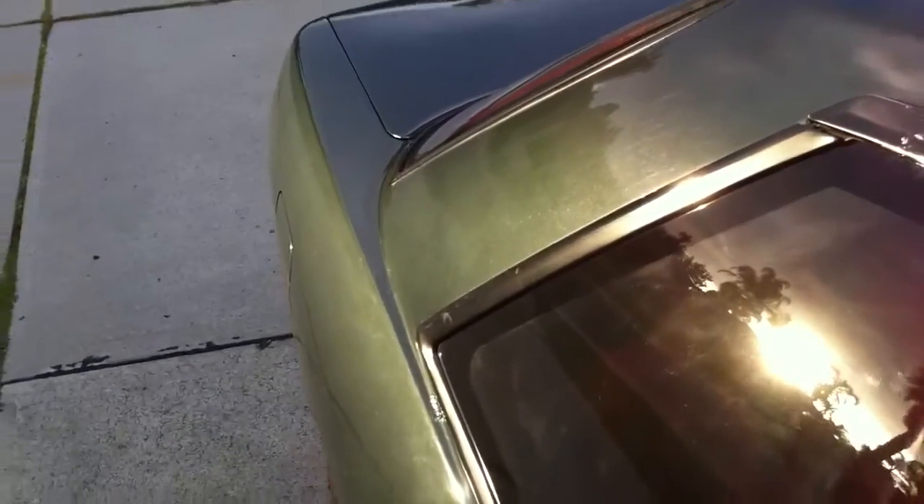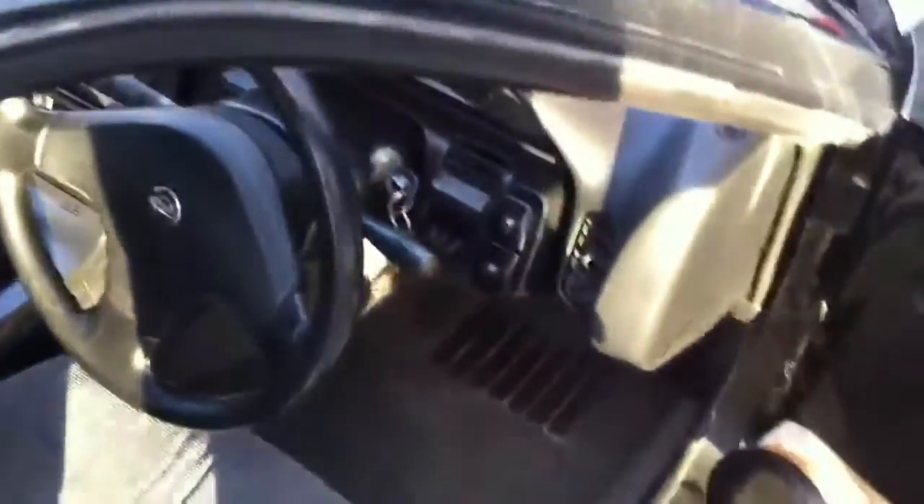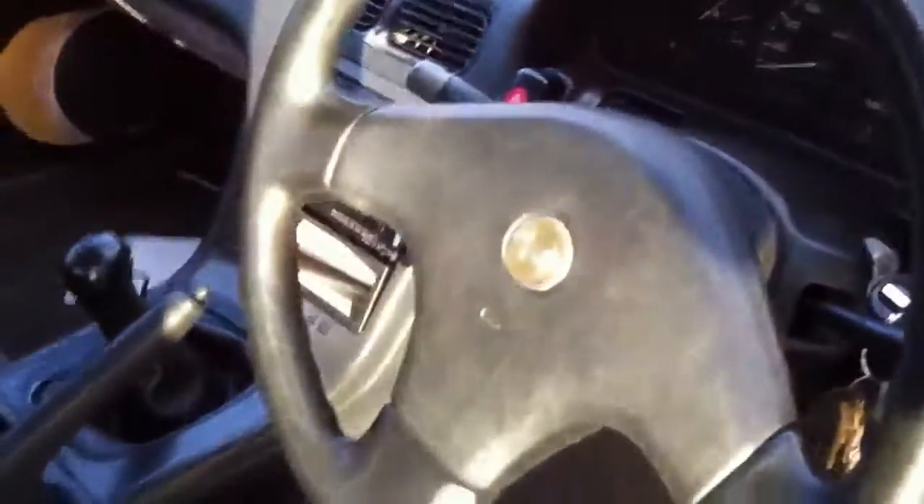Neighbours are gonna hate me. This camera doesn't really pick up bass, so it's probably not gonna sound very good, but it sounds awesome, especially under load. Sounds good at redline anyway. That's about it guys — cheers for watching, catch you later.